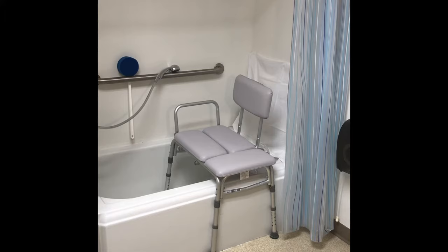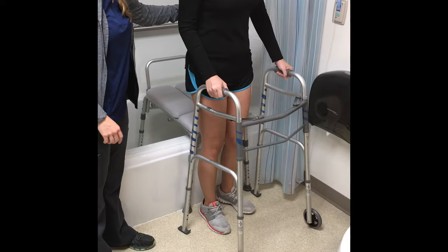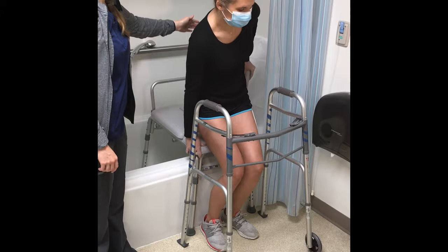For this demonstration, the patient had her left hip replaced. Walk up to the bench with your walker, then turn with the walker and reach back for the bench to slowly lower yourself into sitting.